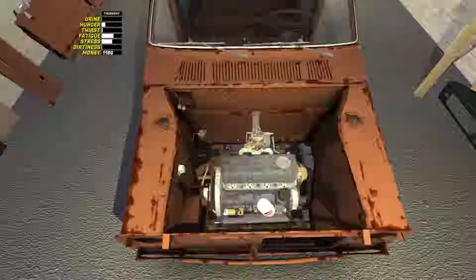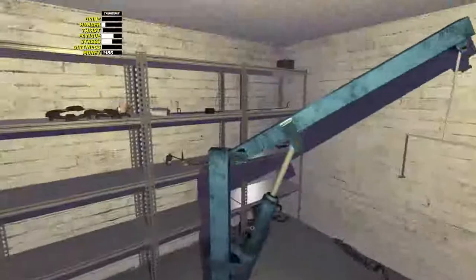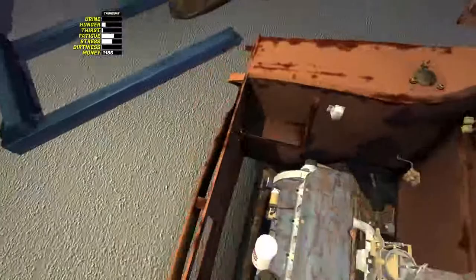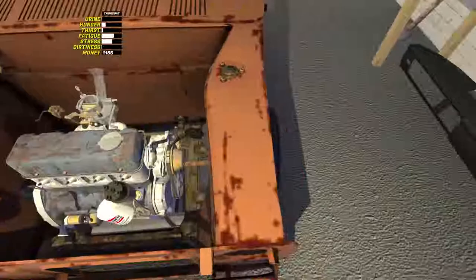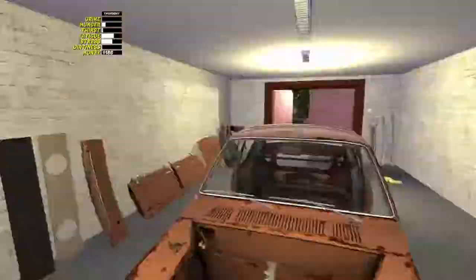Hey guys, TomatMaker here again back with another video on My Summer Car. Now if you remember last episode we did all of the engine build, dropped it in, bolted it all up and now it's time to start fitting everything in and around the engine bay. So what I'm going to do to start with is just put all the engine electrics, fuel lines, servos, and them sort of bits and pieces, just so we get everything in the engine bay ready.